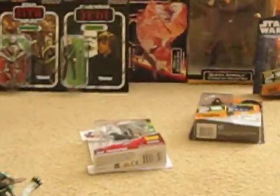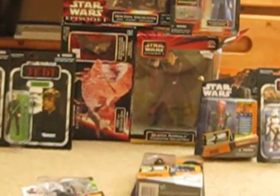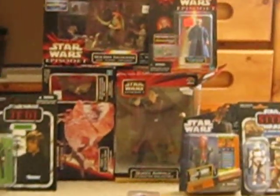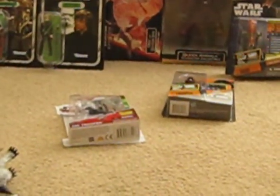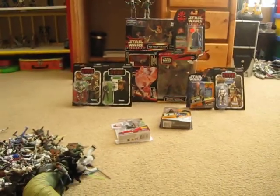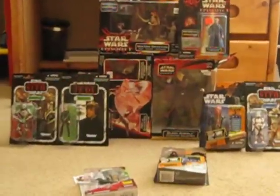Today I was really happy about adding these figures to my collection. I got various figures: two battle packs, one stack, one character collectible, one card of figures with different boxes, two Revenge of the Sith figures, one Return of the Jedi figure, and one Droideka.